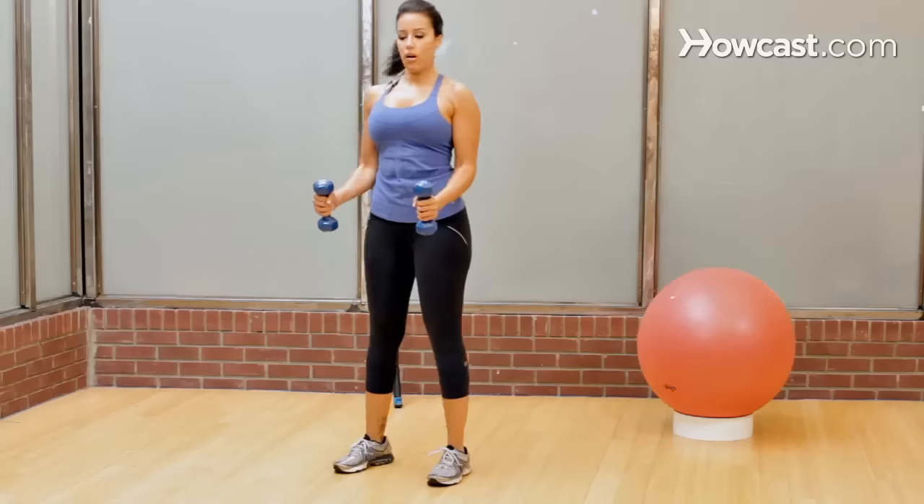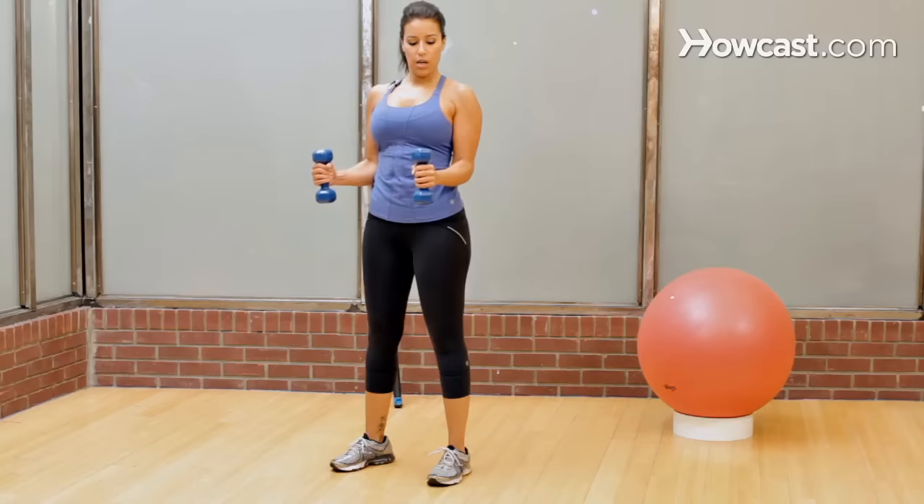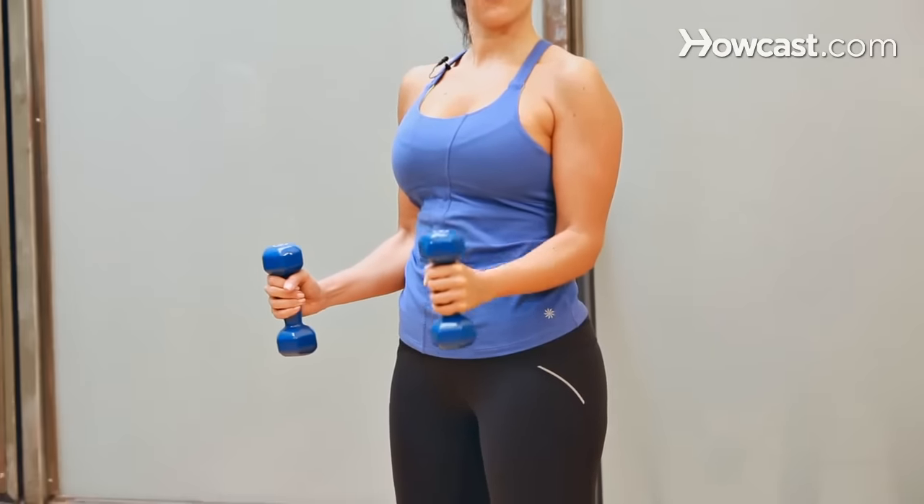Next in our series is our hammer curl, called that because it looks kind of like a hammer. So instead of having your palms facing up like you do with most bicep exercises, you're going to have the weights perpendicular to the floor, just like you're holding a hammer.